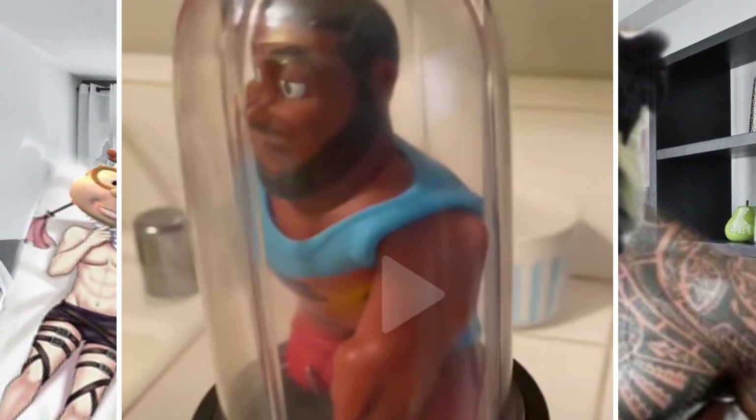Wow, what a tragic death. Why did you have to cut him up with the scissors? They even threw my man in a blender.